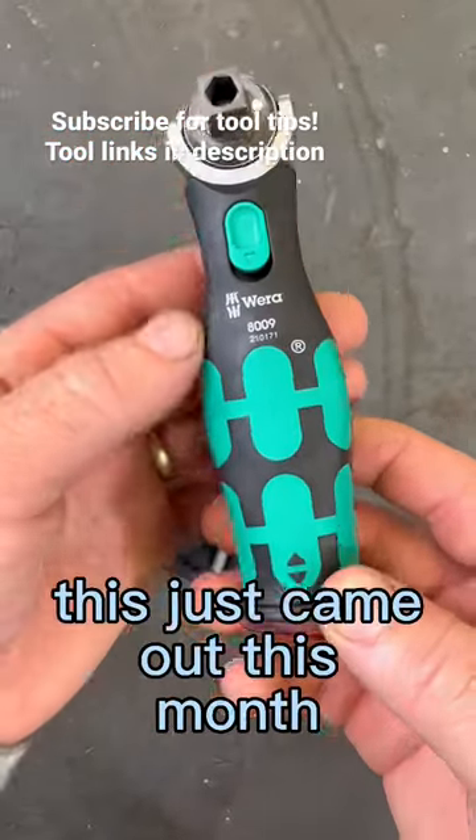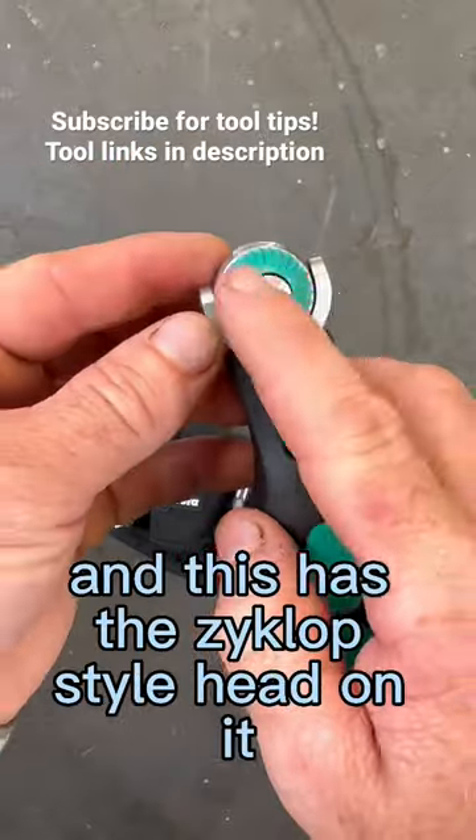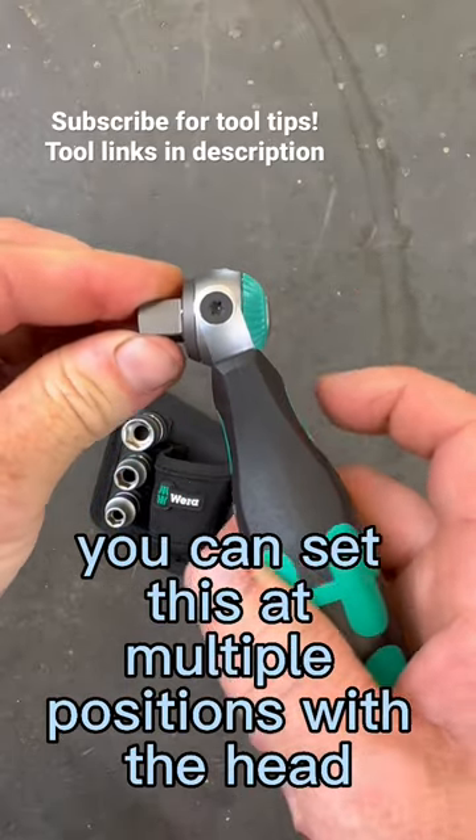This is a cool tool from Vera. This just came out this month, the Vera 8009. This has the Zyklop style head on it with some neat extra features. You just pull this back and you can set it at multiple positions with the head.